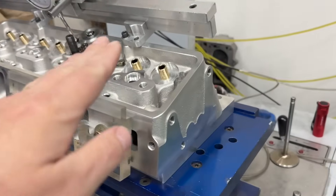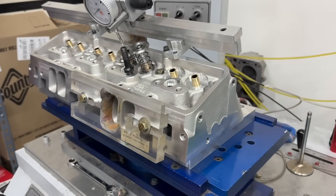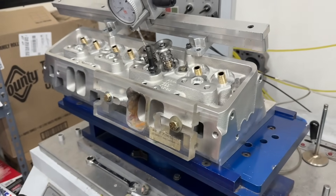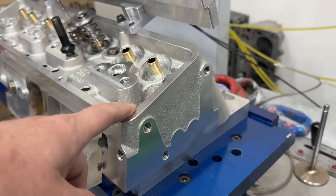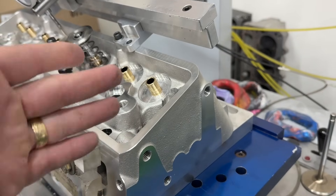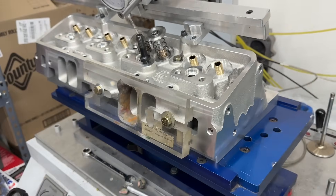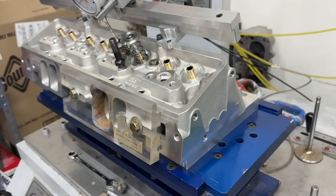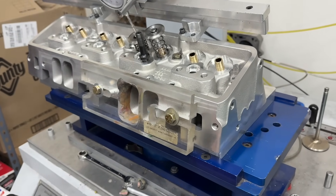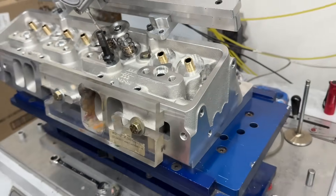Today's video has to do with these double hump heads from Trick Flow. These aren't new — they've been out for a couple of years — but now I have the flow difference between the as-cast and the ported ones. I've got both in this video so you don't have to go back through old videos to find it. These are a super popular head with a lot of potential. After seeing the CNC head, I now understand why they did some of the things they did with the as-cast head.